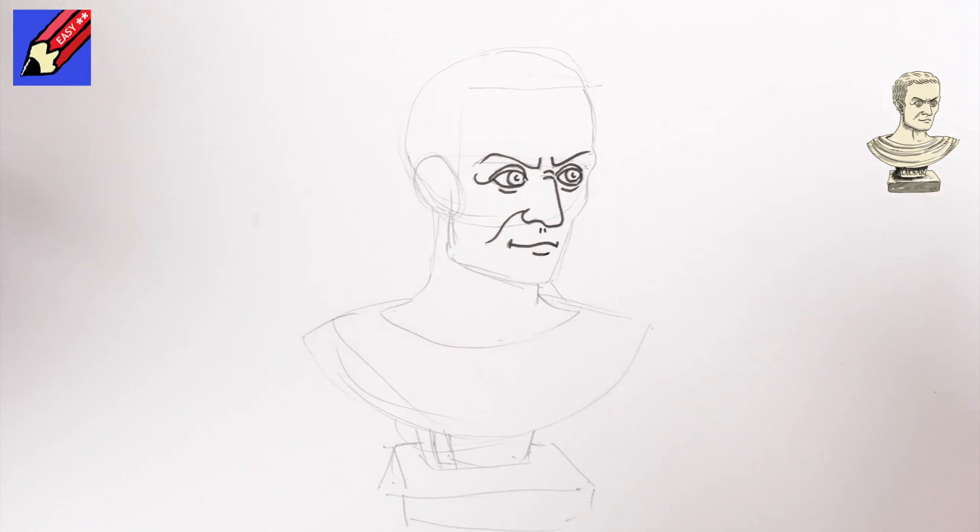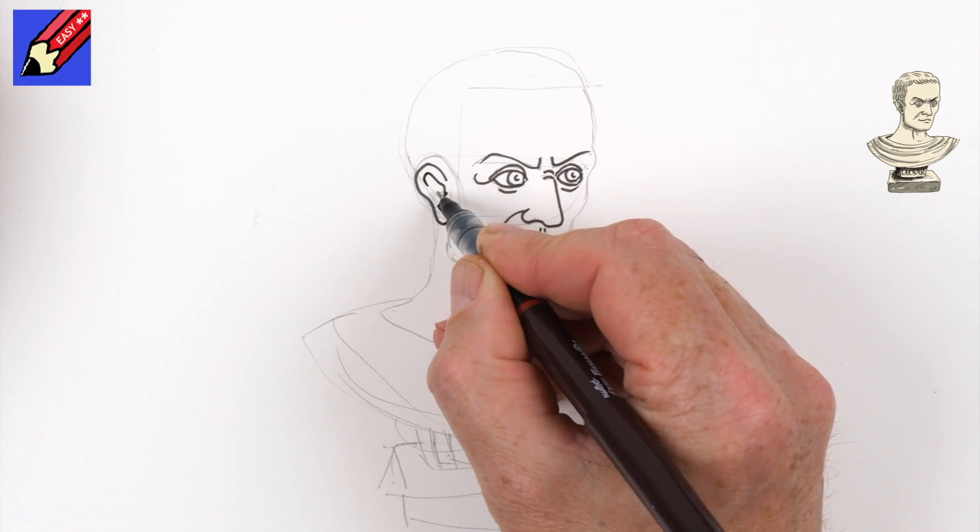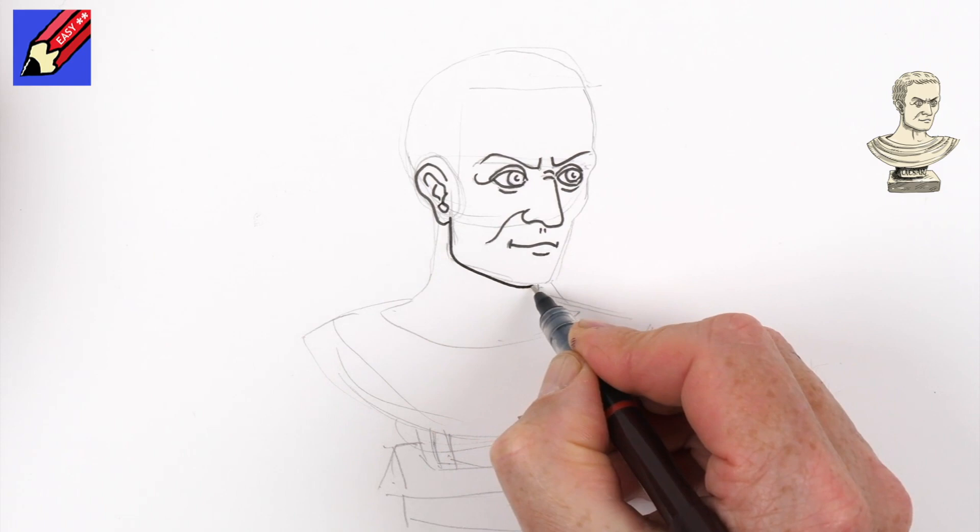Now here I'm going to draw an ear and we want this sort of pinnier thingy part of it like that. And then I'm going to draw this chin coming down there, just slightly double-ish like that.